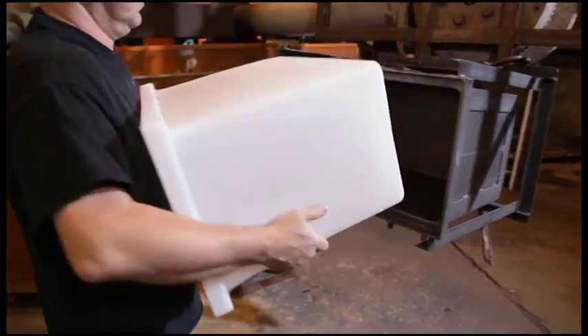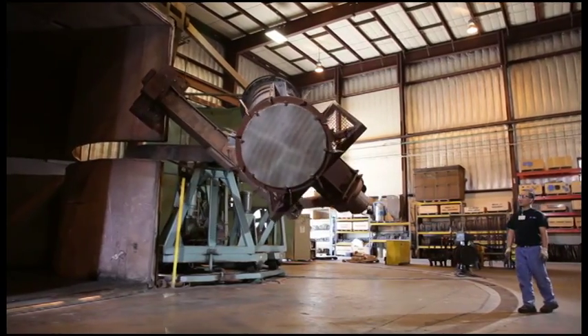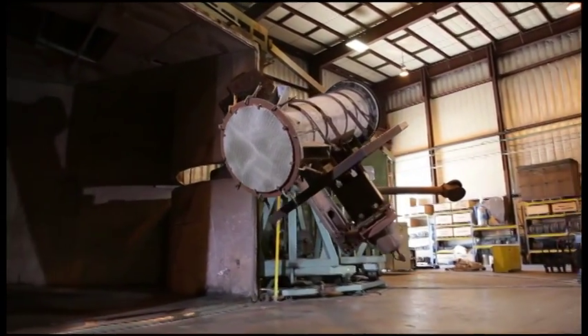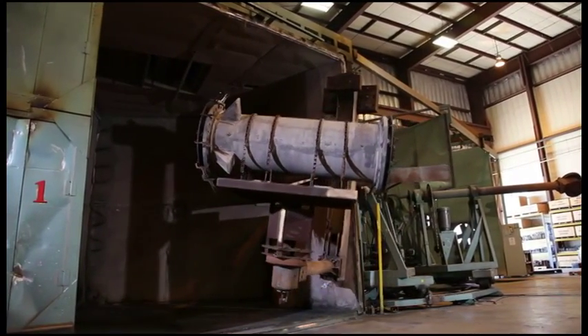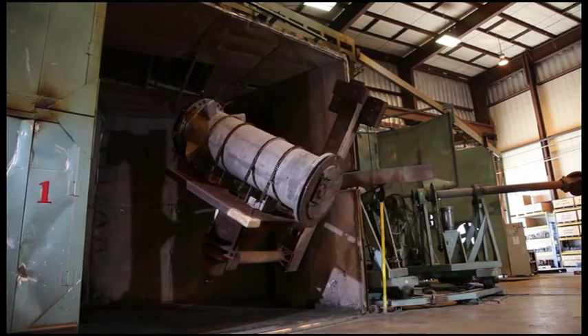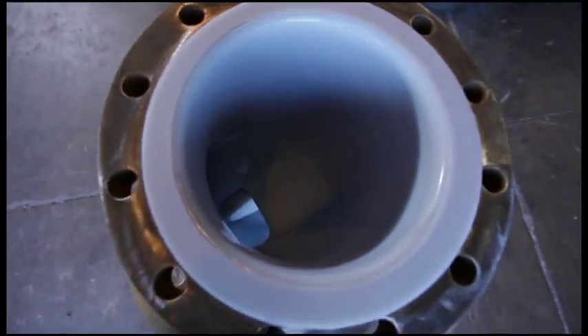That's rotational molding. We also do rotational lining, which is kind of the same thing, but you take usually a customer-supplied product or piping, or something that we manufacture here, and you apply a layer of plastic to the interior surface that will adhere to the metal and give you an interior liner.